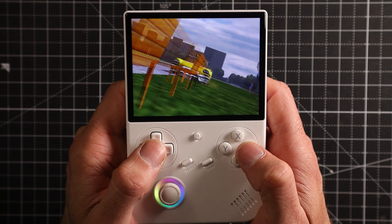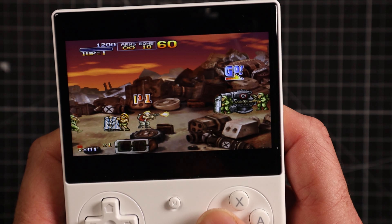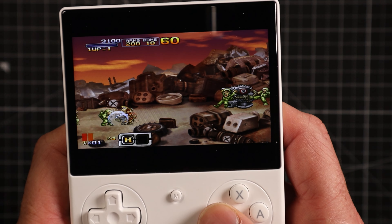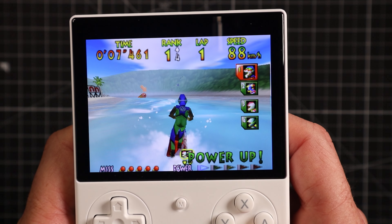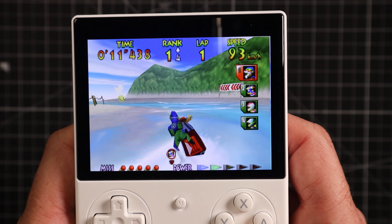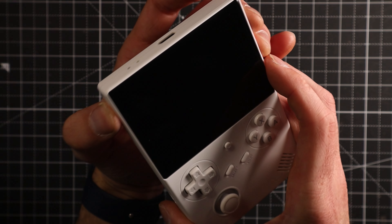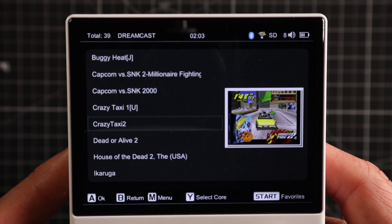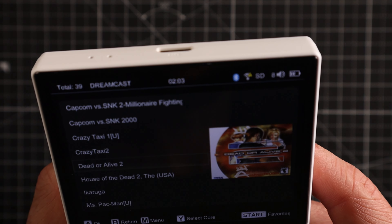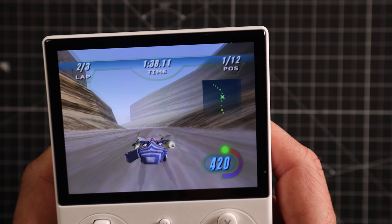Let's start with the all-important specifications. The display is a four-inch IPS screen with a resolution of 640 by 480 — very typical of this style of device in the market. It does have a very bright but also accurate screen. Another point of note is that the screen is very close to the surface, giving it a much higher quality look than many budget devices. With some cheap devices you can almost see a gap between the glass and the actual screen itself — these two elements are almost one and the same on the RG40XXV.